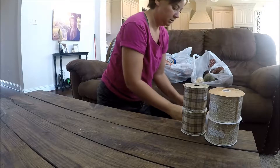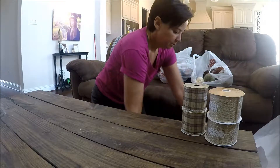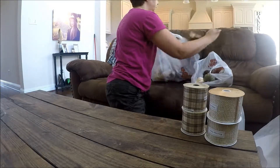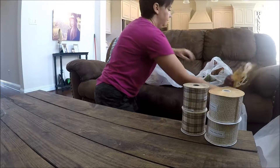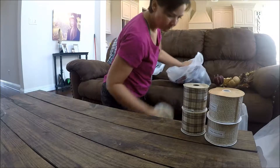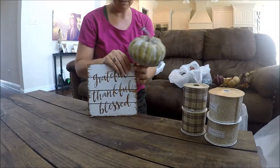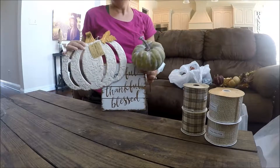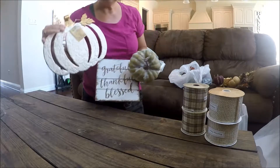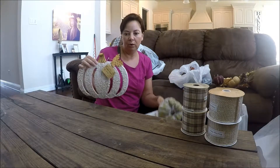From there, you need your staple pieces — I would say you need three at a minimum. I chose these three items. These kind of dictate the color scheme of my fall swag. You want to pick these out before you get your ribbon, because if you don't have this in mind, you're not going to know what kind of ribbon or bow you want to make.